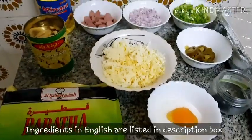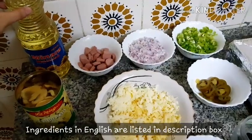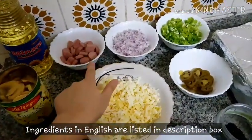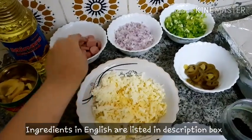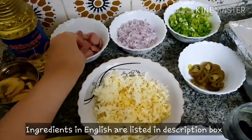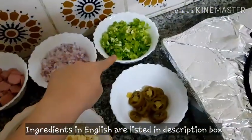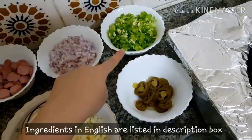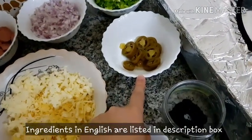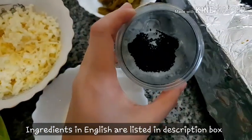For that, what ingredients are required, you should note down. 4 teaspoon oil, 2 sausages which I have cut in thin pieces, 1 small chopped onion, 1 small chopped capsicum, 8 to 10 pieces of sliced jalapeno. I need a bit of kalonji.